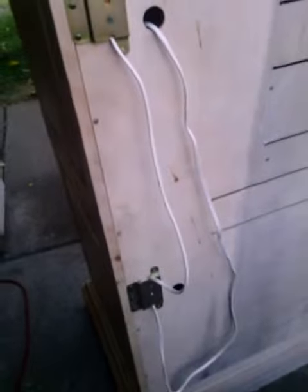Here's the back — it has the plugs for the extra outlet that's inside.